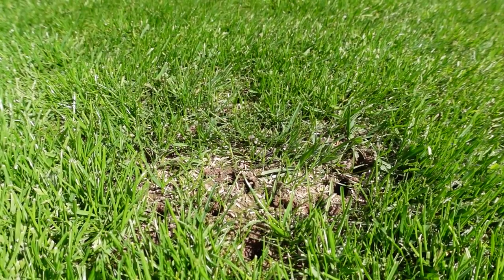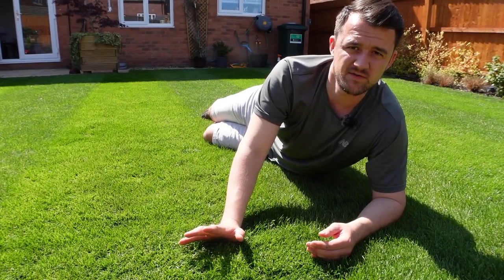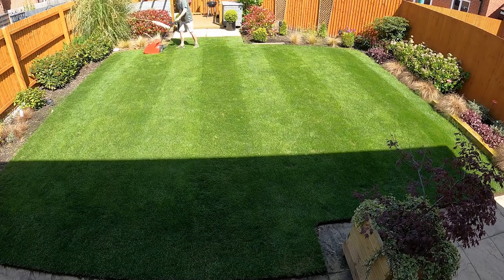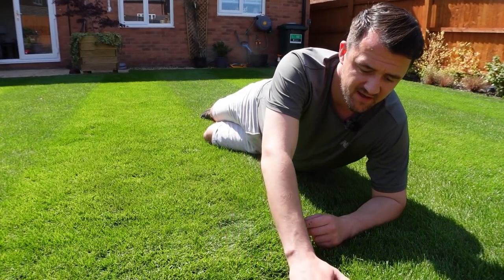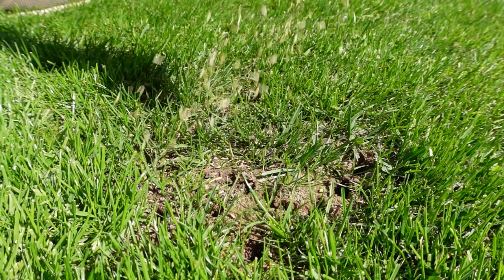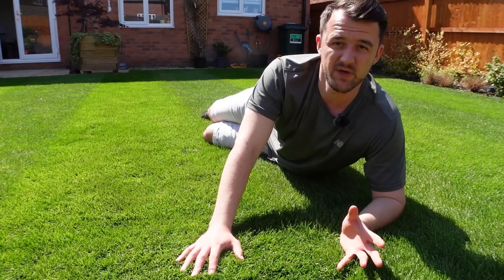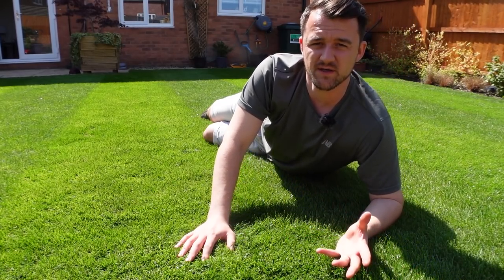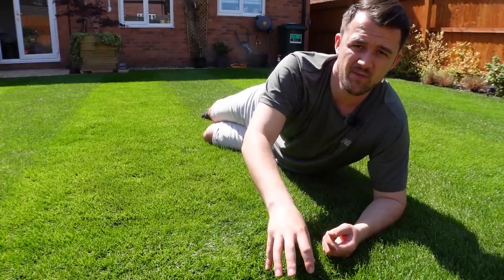If you've got any patches like this that just need a quick overseeding, I've got a really simple trick to get the best results. I've put a lot of time and effort into my lawn and the results are really starting to pay off, but I've got a couple of little patches that no matter how much effort you put in, it's a natural product and we're dealing with nature, which can be unpredictable. I want to fill in some little spots and show you things I like to do to keep the seed in place and get them growing rapidly.